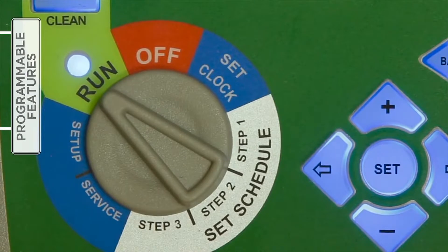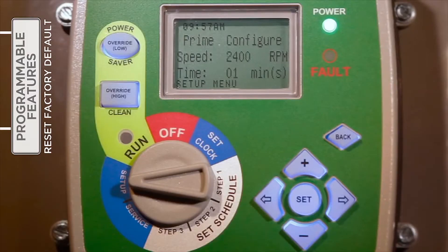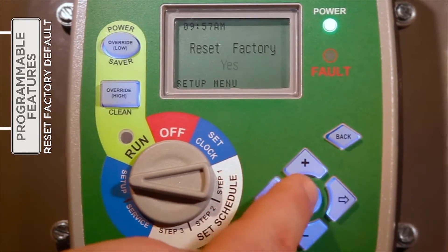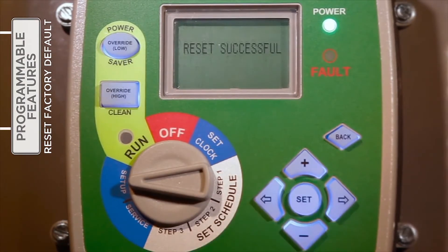If desired, the V-Green interface can be returned to factory default settings. With the selector knob turned to Setup, use the right arrow button to access the Reset Factory feature. Press Set two times to verify the intent to reset to the factory default settings. When finished, the V-Green will need to be reprogrammed, beginning with setting the date and time followed by the entry of the three timer schedules.